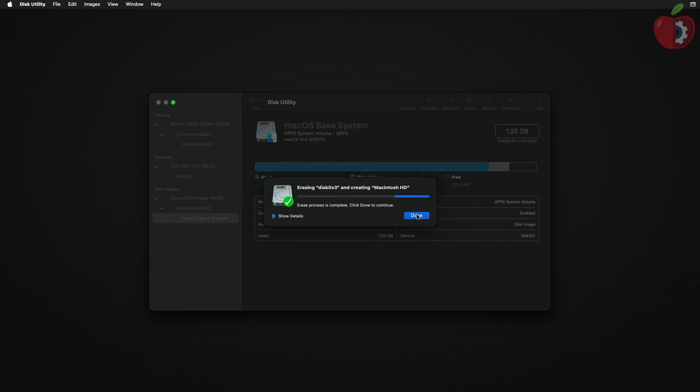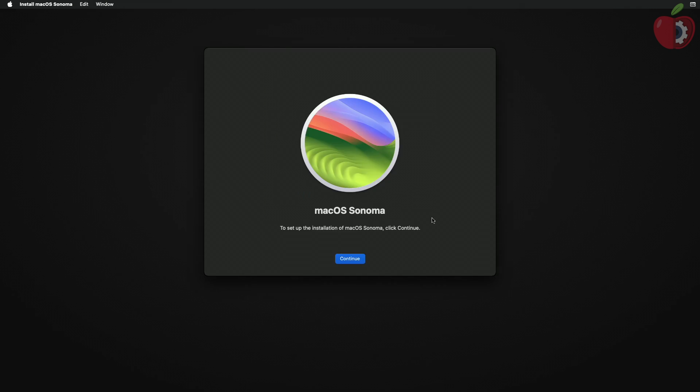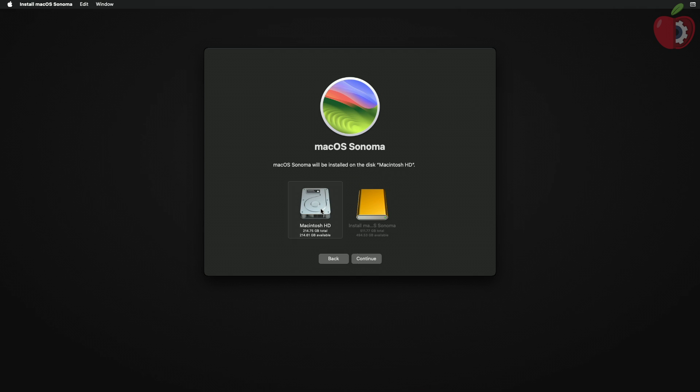After the partition is erased, click on Done and close Disk Utility. Now select 'Install or Reinstall macOS Sonoma' and click on Continue. If clicking Continue doesn't work, quit the installer and relaunch it. Proceed with the installer and select the partition you created, then click Continue.